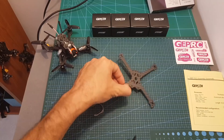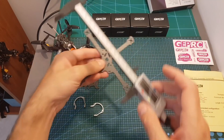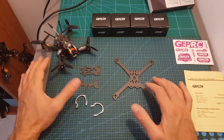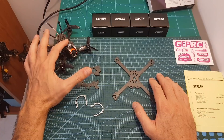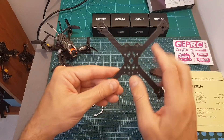Also included are two sets of stickers and the assembly instructions guide. The PX3 frame is almost identical to the PX 2.5 frame. The only difference is that the wheelbase of the PX3 is 140 millimeters whereas the wheelbase of the 2.5 is 125 millimeters, so the PX3 will enable you to use 3 inch propellers whereas the maximum size for the PX 2.5 is 2.5 inch.